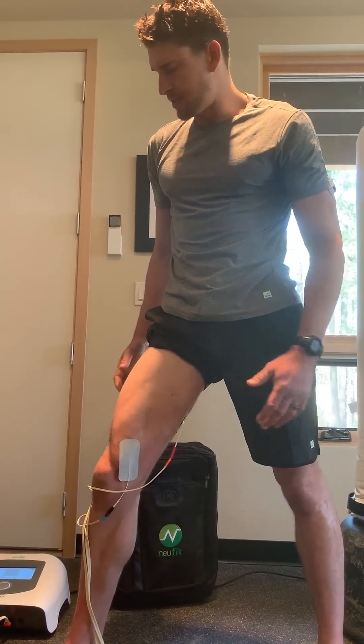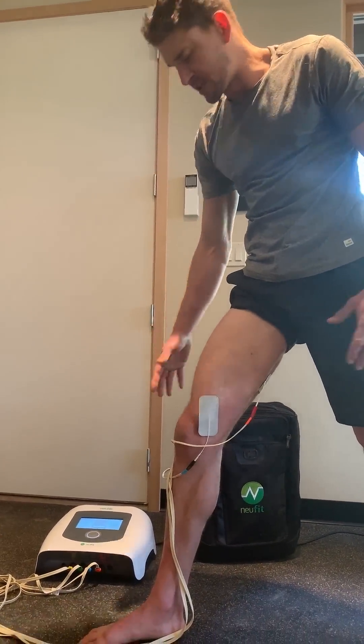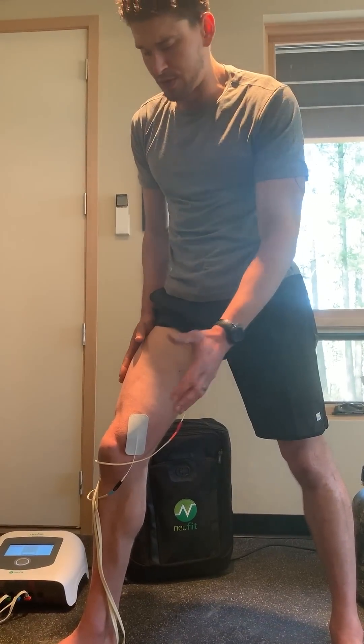Hey, I've been getting a lot of questions about this newbie device, and this is what the controller looks like. You can see right now I'm doing a session for my legs. I only have it turned up to about 50% right now so I can talk while I'm showing you this video.